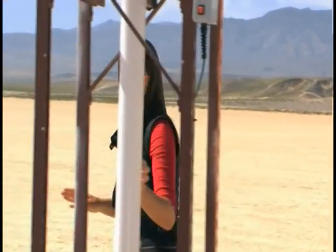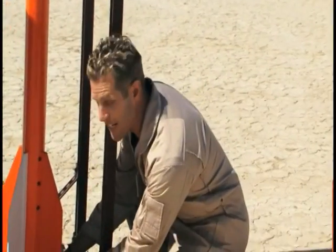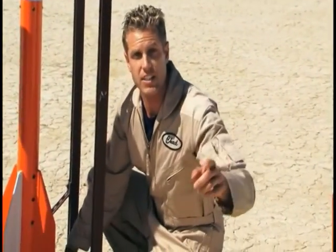This is a single-stage rocket and it's got about 300 pounds of thrust, which is a lot for just some sugar. It runs an electronic ignition system, which basically means I connect these leads to the engine, and then we've got a remote control device so we can be at a safe distance when we light it.